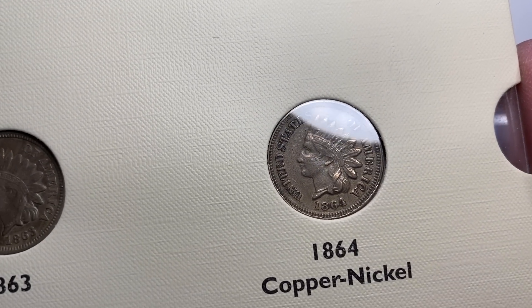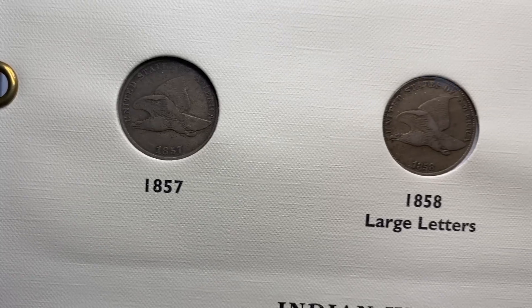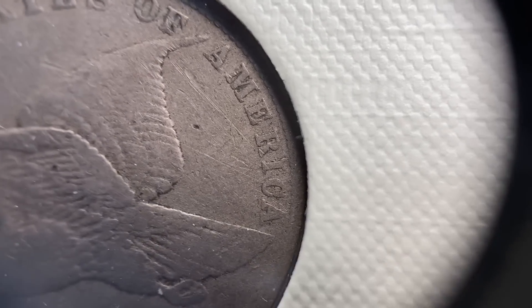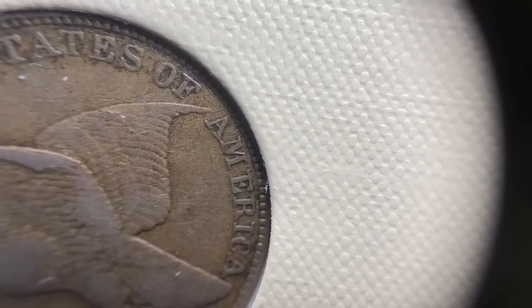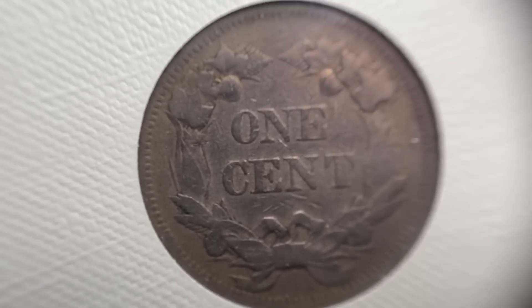These copper nickel coins are kind of a soft struck coin, but let's head back up to these flying eagle cents. So you've got the 1857 and the '58 large letters and small letters. The thing to look at is the A and the M in America. On the smaller letters, there's a big gap between the A and the M, and then on the larger letters, the A and the M touch — that's the easiest place to tell. All the lettering is larger; you can kind of tell on the word 'of' as well. This is what the reverse of those flying eagle pennies look like.